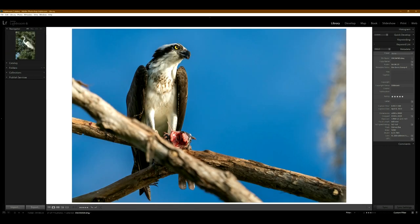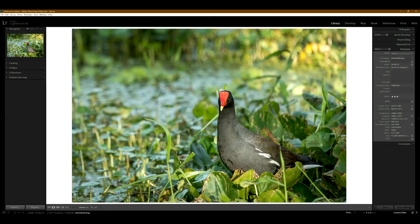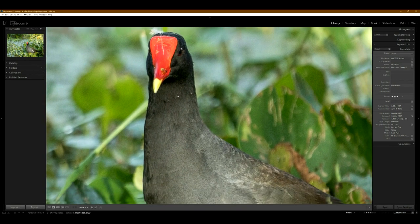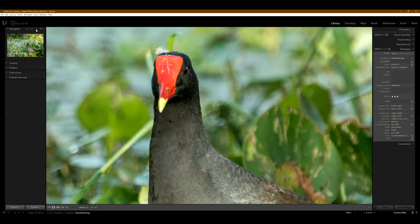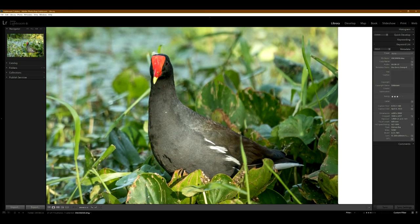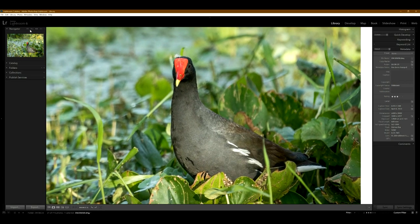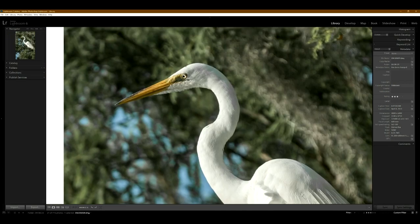Let's see the next one — I don't know what kind of bird this is. Here's two-to-one. It doesn't look as sharp; the one-to-one always looks the best. But even this is still a good photo, and this one looks super sharp.